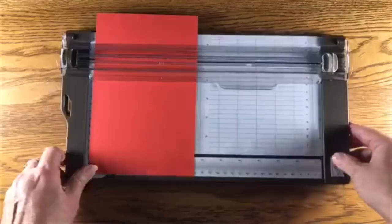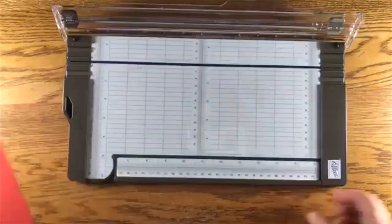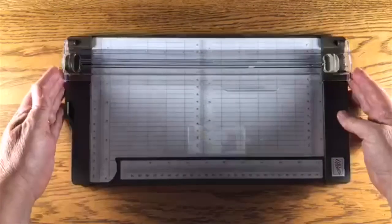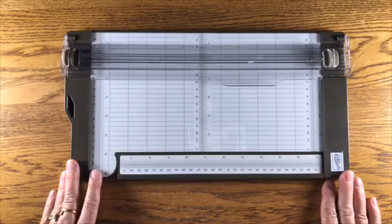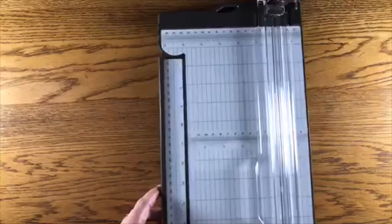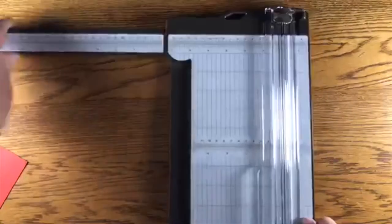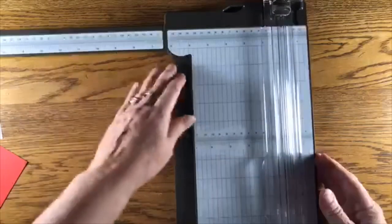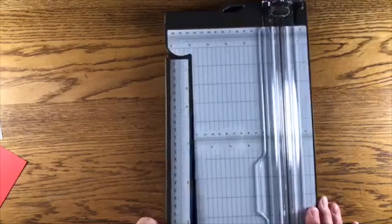I want to mention this new paper trimmer that Stampin' Up has come out with — it's not available yet but it will be available in the near future. I'm not exactly sure of the release date for customers, but I am going to use it tonight. It has an extended arm that's a little wider than the old trimmer we sold — the arm goes all the way out to 17 inches.